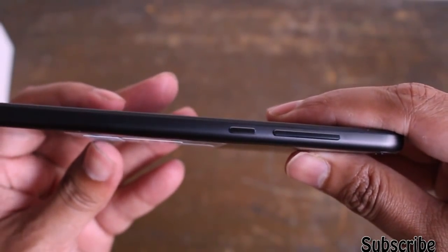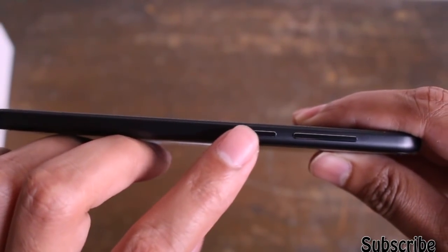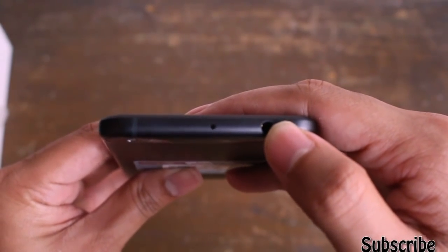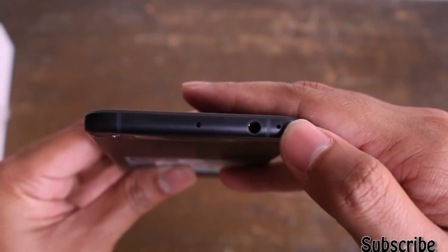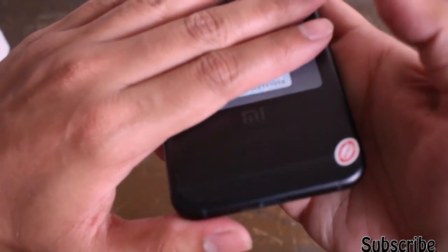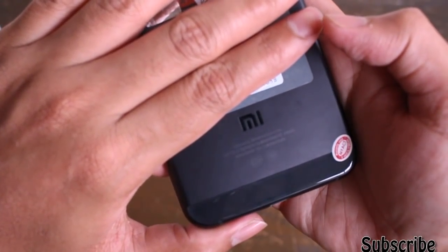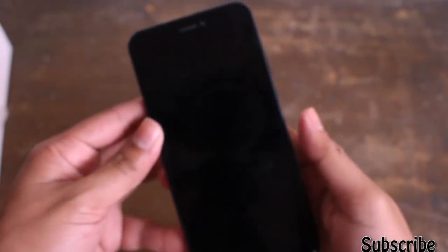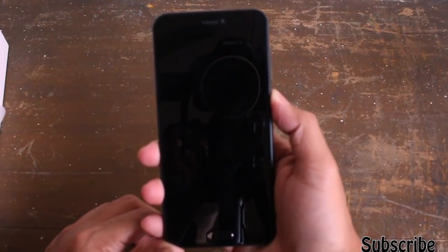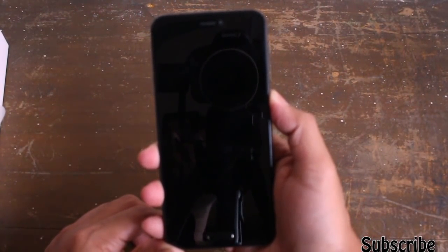Here is the device. On the bottom corner and the right side of the device there is the power button, volume up and down buttons, and also a 3.5mm headphone jack. On the back side of the device we have the 12 megapixel camera with f/2.2 aperture and Mi branding on the bottom.